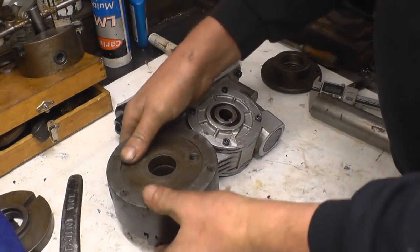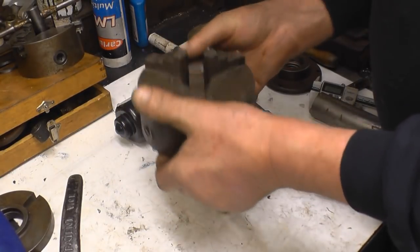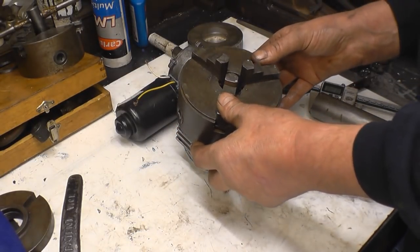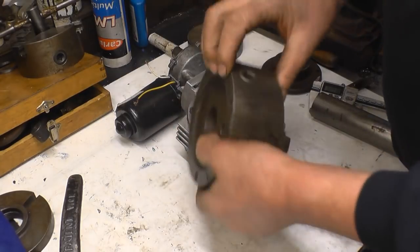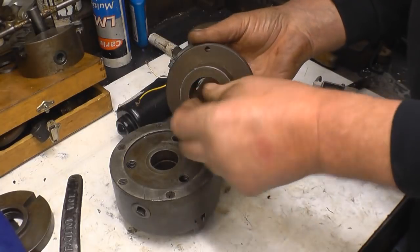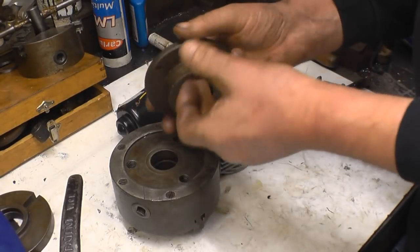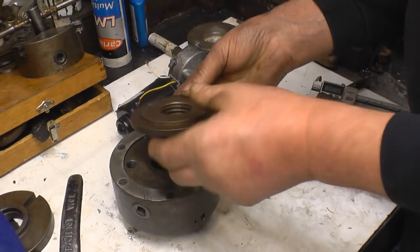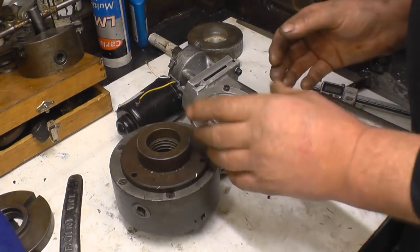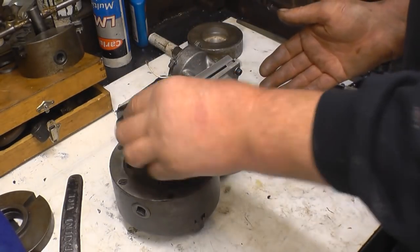Anyway, you've probably seen this old three jaw chuck before when I've been welding round parts. What I'm going to do is mount the three jaw chuck onto the electric rotating welding fixture I've been busy building. I found an old chuck back plate here and rather than just boring it out and pressing a bush in, I think what I might do is measure the thread and machine a spigot and thread to screw into there, then machine that to fit the chuck. That way, once it's mounted into the motor, I can also screw a face plate on.